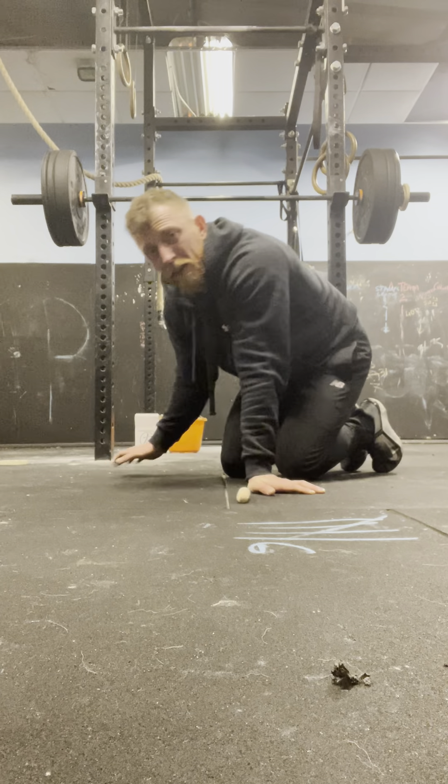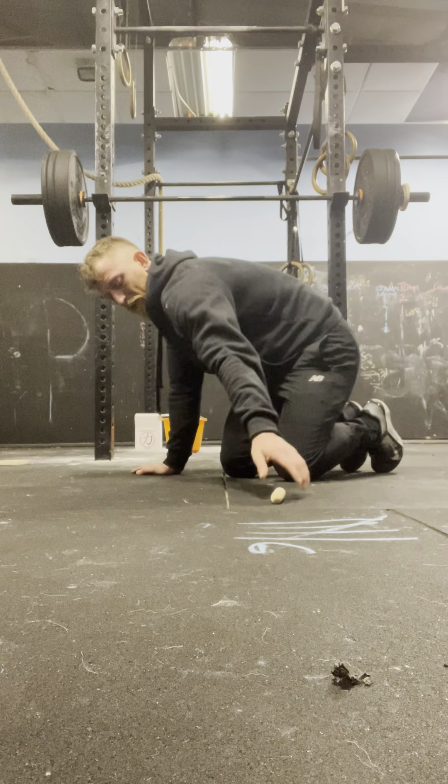We're just going to get started because 10 rounds is going to be quite a lot for some of you. If you need to take breaks, take breaks. But do all the reps, take your time. These sets can add some volume to that chest — it's really going to burn tomorrow. On the flutter kicks, we're going to do a 3 to 4 second count and I'll call it out as we go.